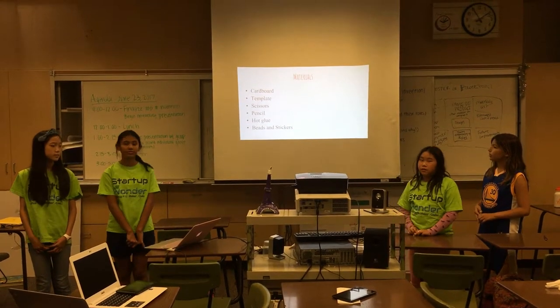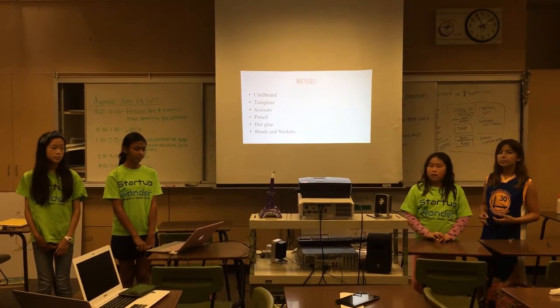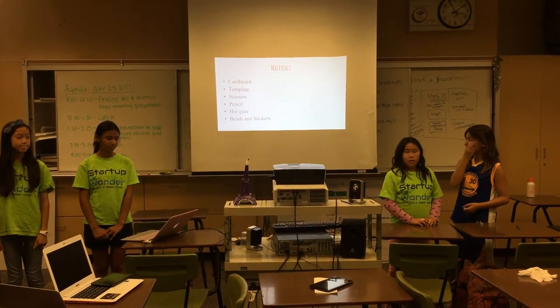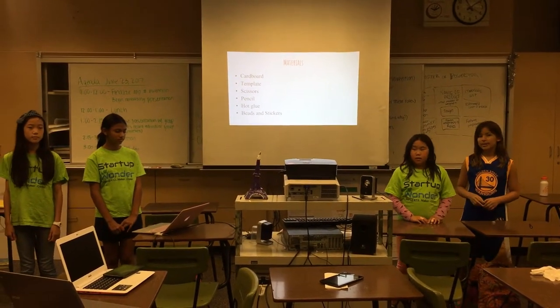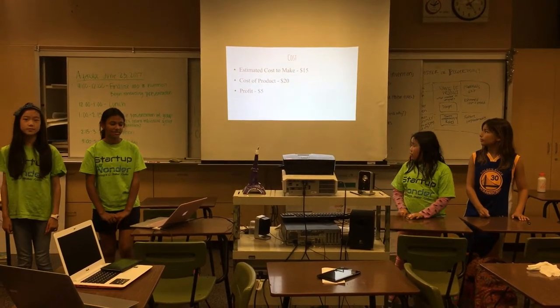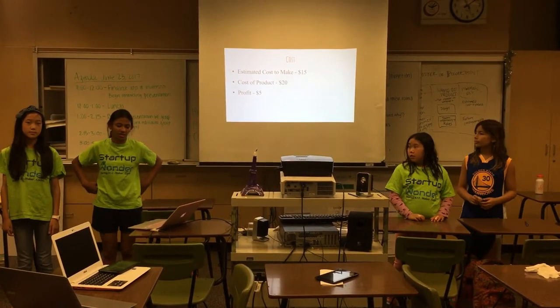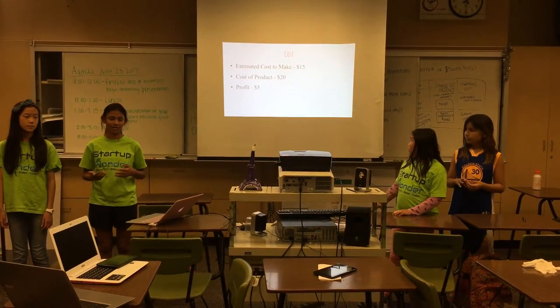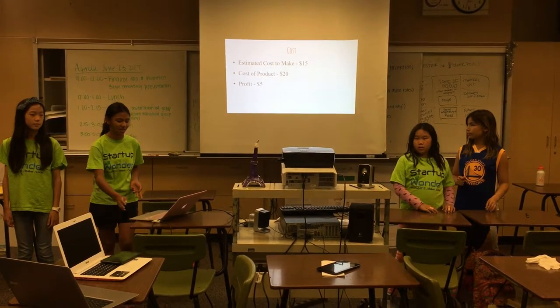Our materials were cardboard, a template from the internet, scissors, a pencil, a hot glue gun, and beads and stickers to decorate it. The estimated cost to make this was $15 for all the materials, and the cost of the product is $20, so our profit would be $5.